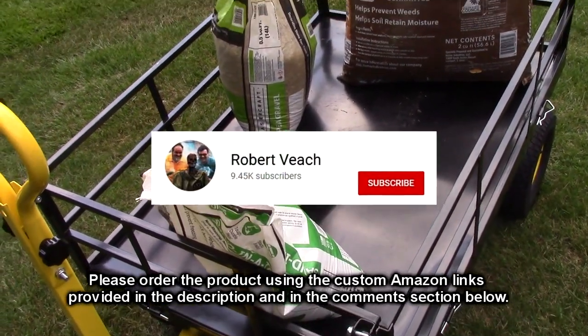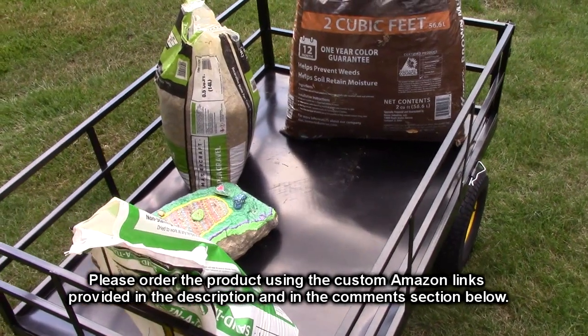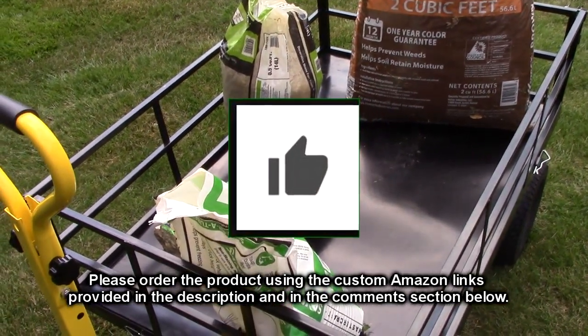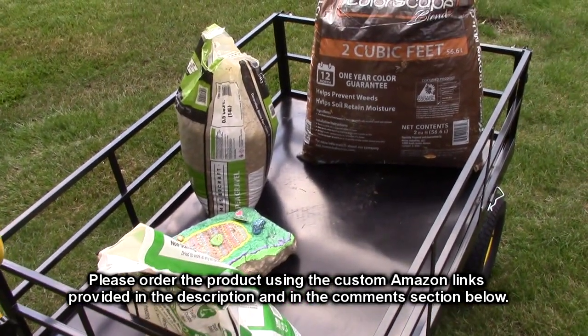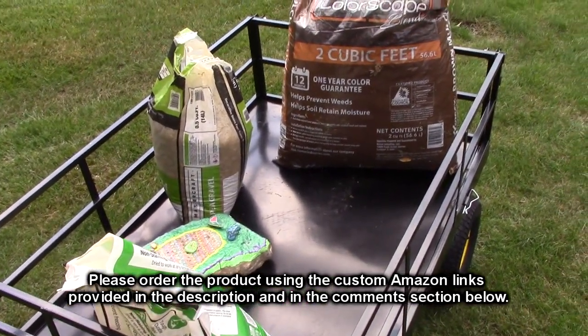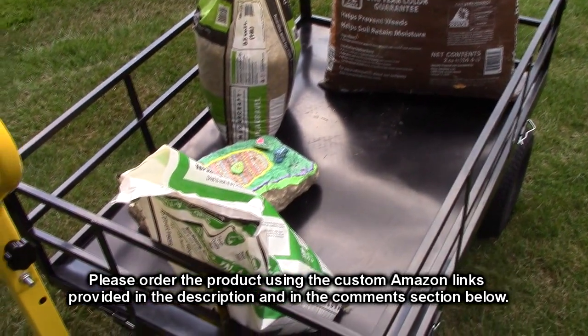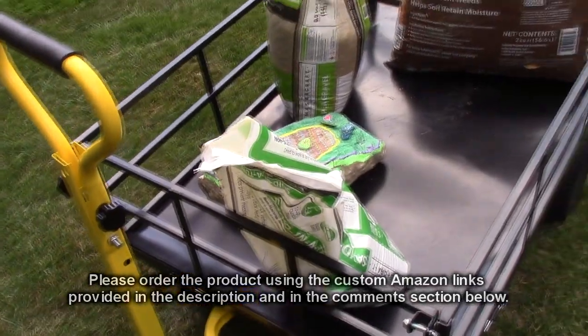Please remember to hit the subscribe button and the bell icon to be alerted to new video uploads. If you found this review helpful, please hit the like button. There'll be an ordering link in the information section of this video — please use that link when you order to help support this channel. I hope this review helped you with your buying decision. Thank you for watching.